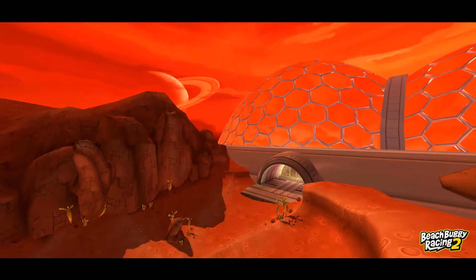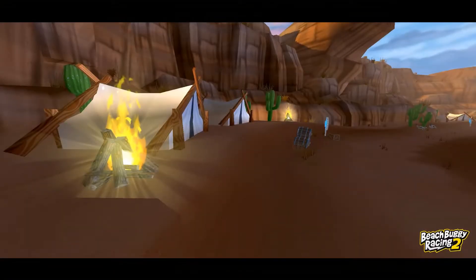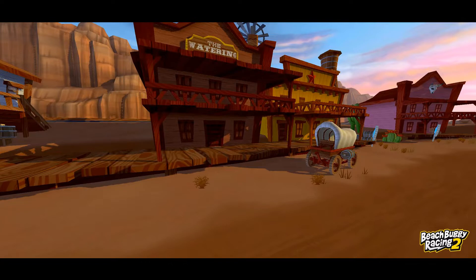Here are some beautiful views of the desert Southwest — looks like perhaps we're in Arizona or New Mexico. Just absolutely breathtaking shots.